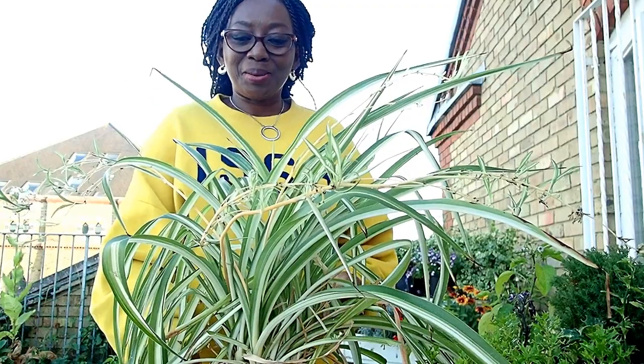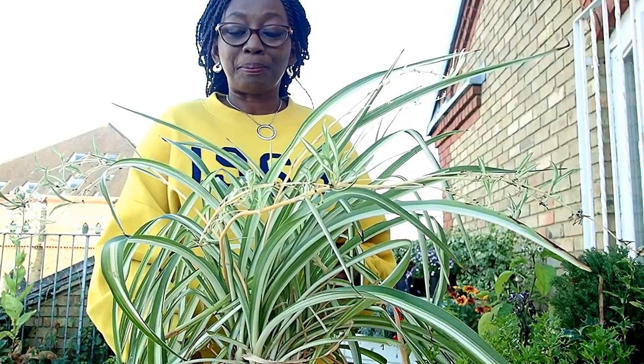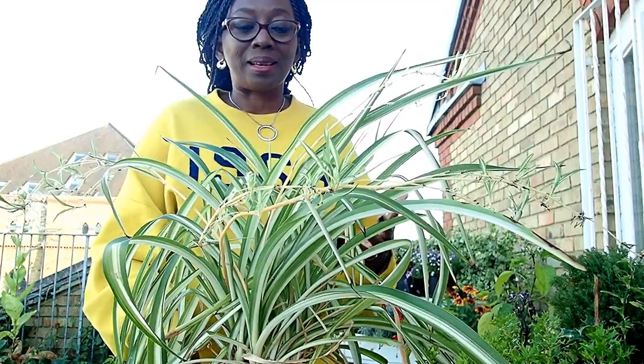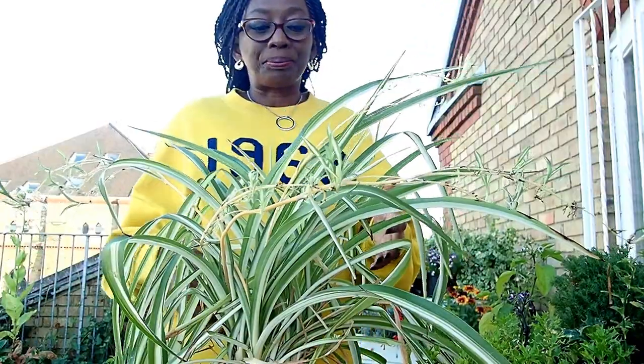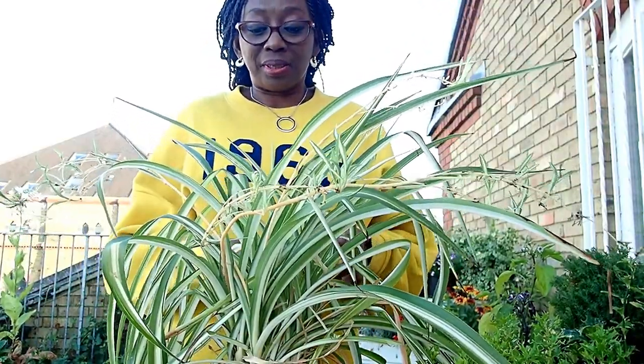Hello, how are you doing today? I hope you're well. Today we're going to be looking at the spider plant — taking care of it, nurturing it, and just enjoying it. It's such a beautiful, beautiful plant. Very good for hanging baskets. It can be outdoor or indoors. I think it's just an amazing plant. I absolutely love it.